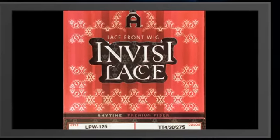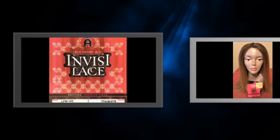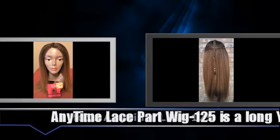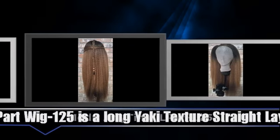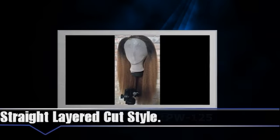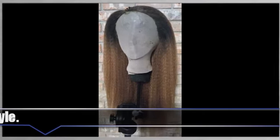This is Muldoo Anytime lace part wig 125 in color TT4/30/27S. This unit has adjustable straps, bendable ear tabs, a comb in the back, and two combs in the front. She is a lace part wig, yaki textured, straight layer cut style.